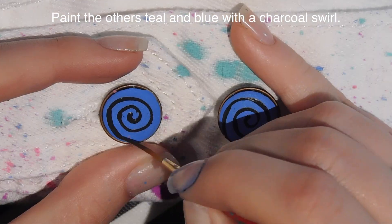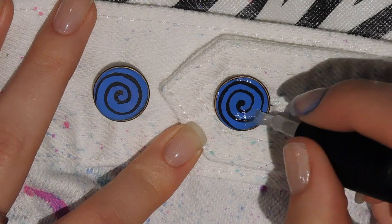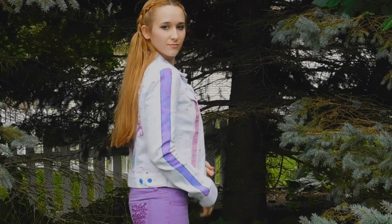I have my nail tech supplies so I can use acrylic, and I think that's pretty easy for me. After I have the acrylic on there, I just painted the buttons to match with eyeballs and swirls, just like on the octopus, and then I glazed them and they're done.